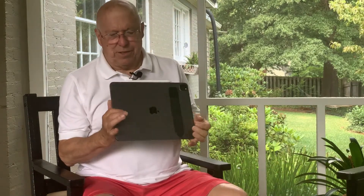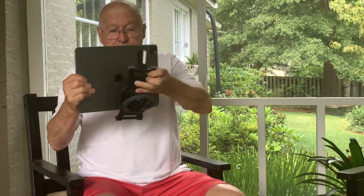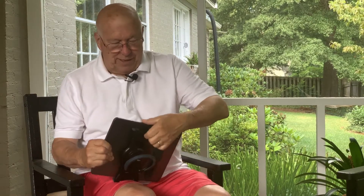In a previous episode I said that I have a little bit of an obsession with stands and holders for my iPad Pro. This is the 2021 version — you'll notice I have a sleeve in the back that holds a pencil, and that is great to use with the one holder I use almost exclusively: the MaxSmart grip.